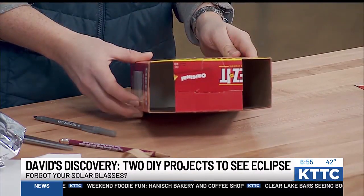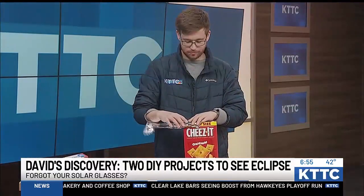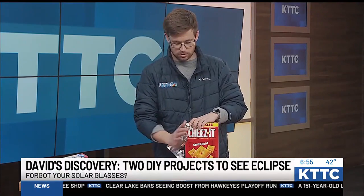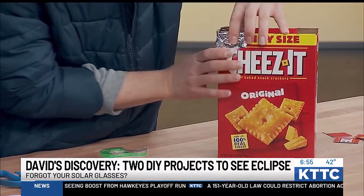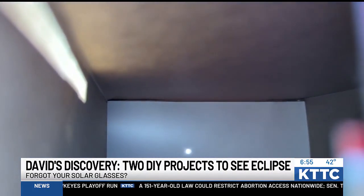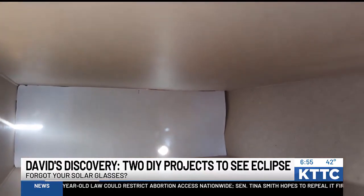One gap is where you view the eclipse — where you look in — and the other is where you'll put tinfoil on top and then poke a hole in it, so that sunlight can filter through there. Some people call these almost your own little movie theater, and the backdrop is your screen.